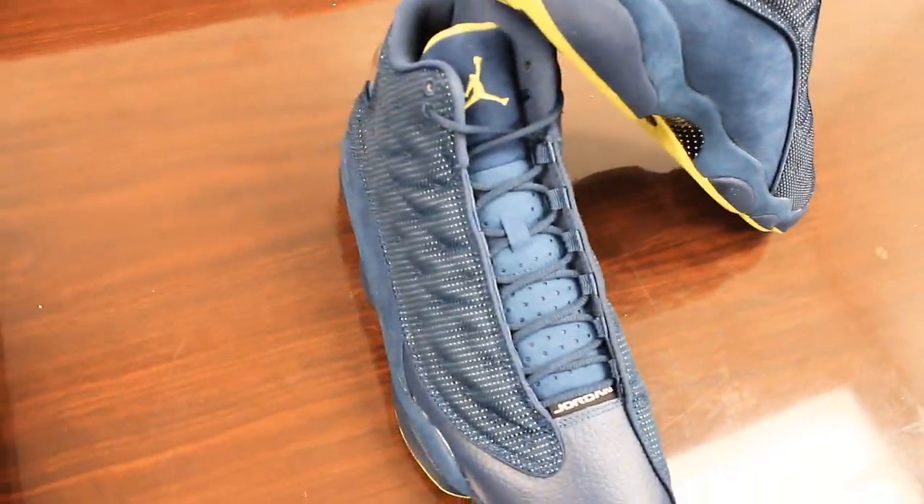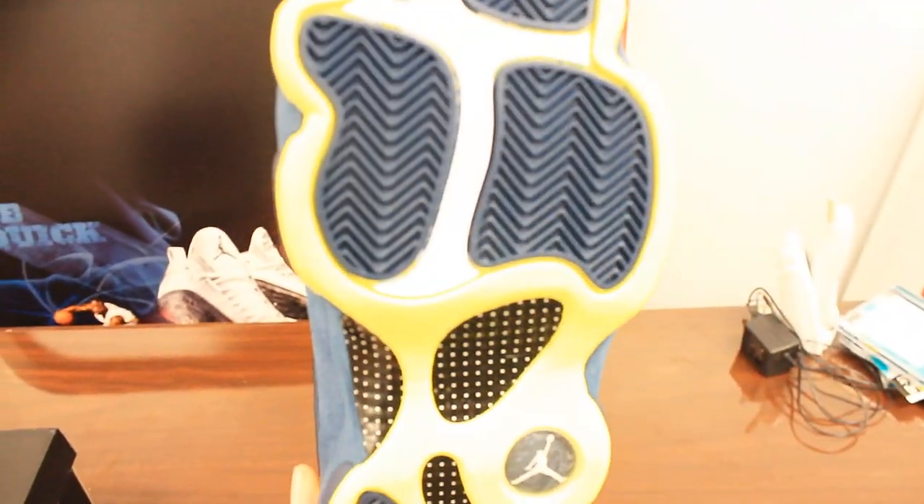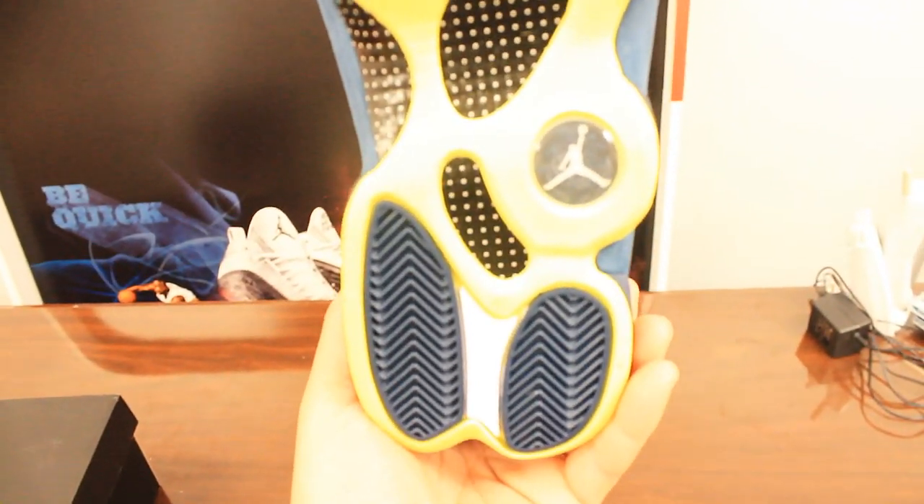That suede and the leather are both squadron blue. The suede just makes the shoe look lighter just because of the material — this shoe isn't navy blue at all. I'm going to do a comparison of colors because it's going to either be a make or a break.